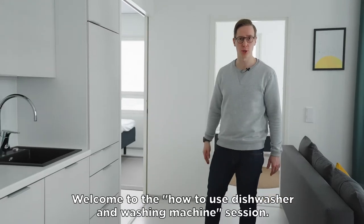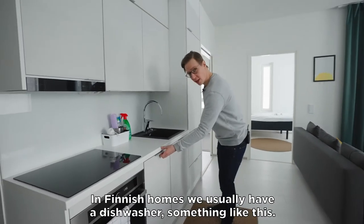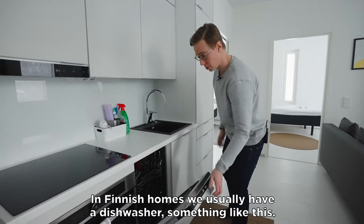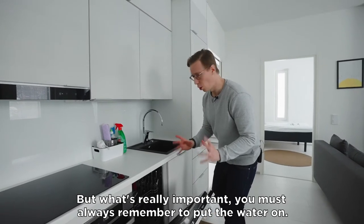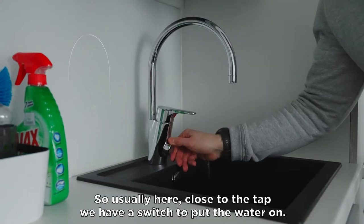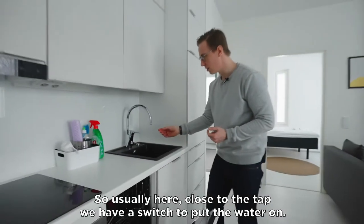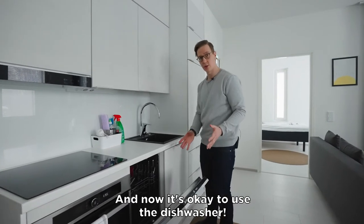Welcome to the how to use dishwasher and washing machine session. In Finnish homes we usually have a dishwasher, something like this. But what is really important, you always need to remember to put the water on. So usually here, close to the tap, we have the switch to put the water on, and now it's okay to use the dishwasher.